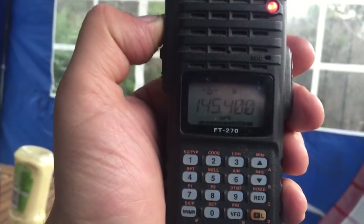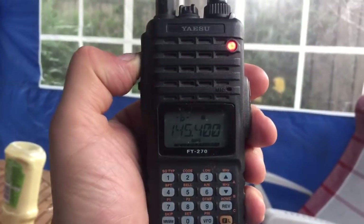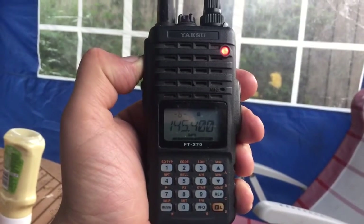Yeah, well, as I said, we're just sat in the garden. We are about a mile and a half away, other side of town. So the radio is doing very, very well indeed.